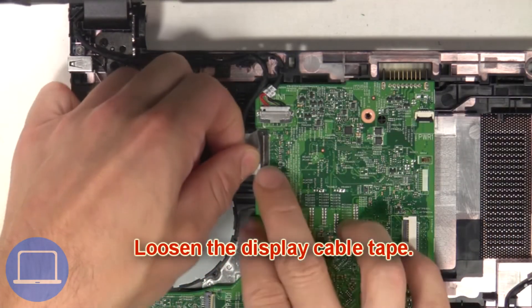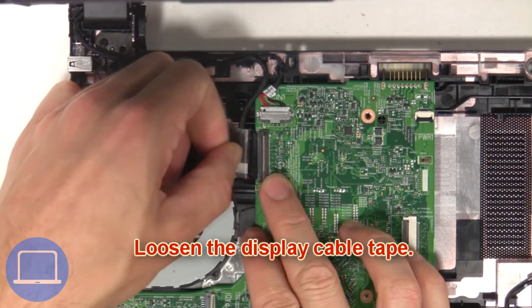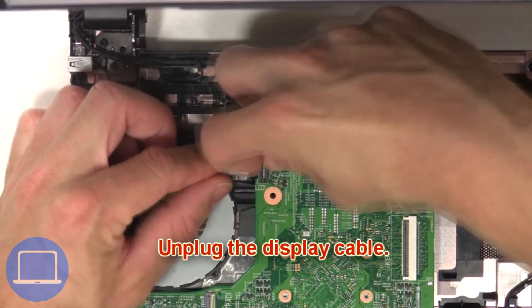Then loosen the display cable tape. Now unplug the display cable.